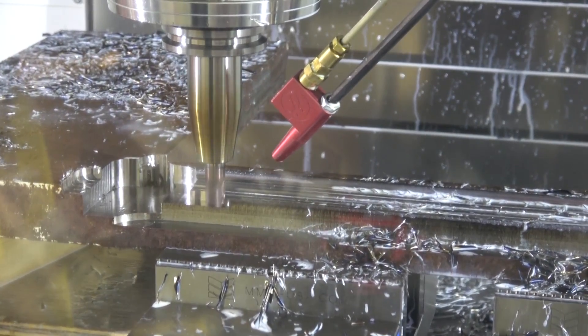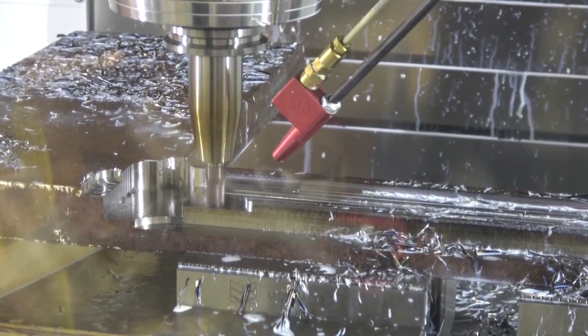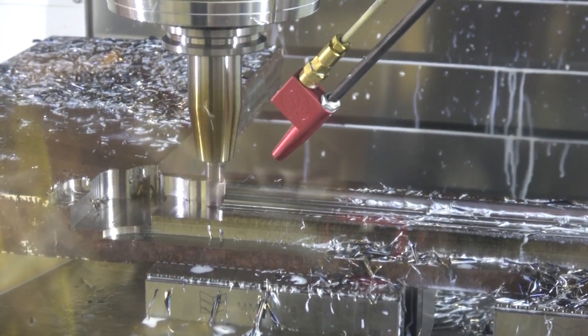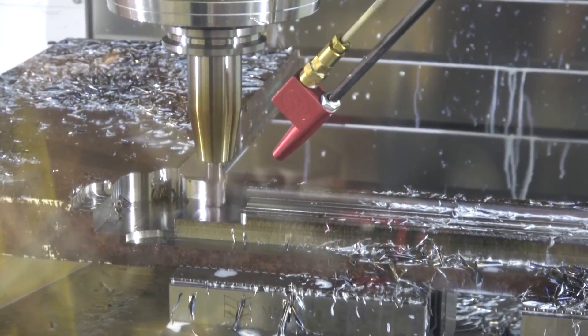Yeah, that's way better, man. Just a little bit slower spindle speed — 500 RPMs slower, quite substantial actually. Clearly those manufacturer parameter sheets are a good starting point, but not necessarily the final word.